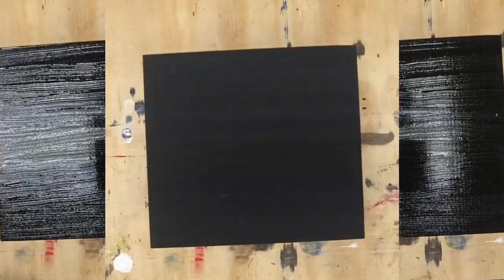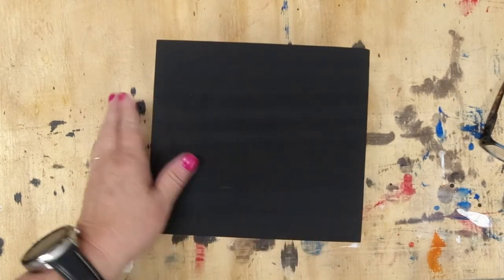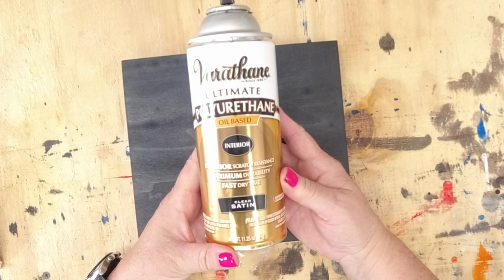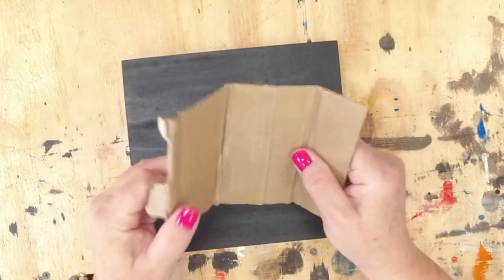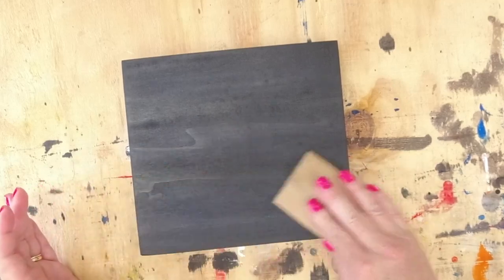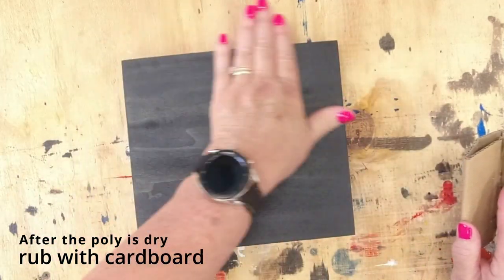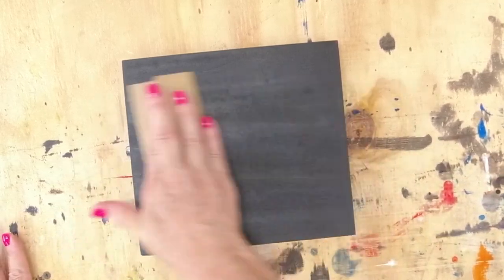I'm going to take some spray polyurethane — it needs to be oil-based — and coat this before doing the next step, because Unicorn Spit is a water-based product and if I put another coat on top it will activate it, so I need to seal it. You can see here I'm taking a piece of cardboard and just smoothing out the polyurethane, getting all the little nibs off. It's an easy little trick — you don't need sandpaper, you can just smooth it out so the next step will be smooth to work on.